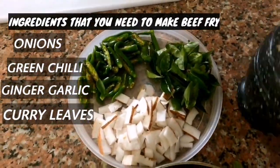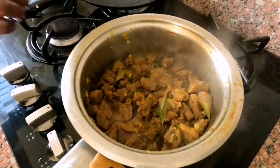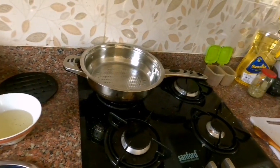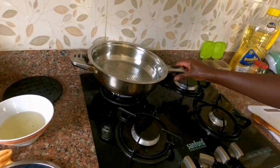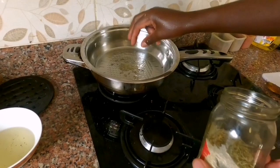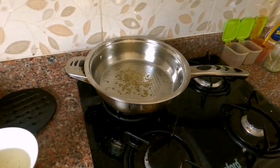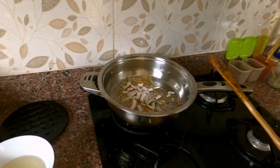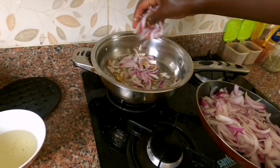The ingredients we need are onions, green chili, ginger garlic, and curry leaves. Let's see how the beef is done. After boiling the beef, he put some oil and waited for it to get hot. Then he put some jeera, then started with the curry leaves and everything. Now he's putting the ginger garlic and then — actually it's coconut, not onions — I had a little mistake there.